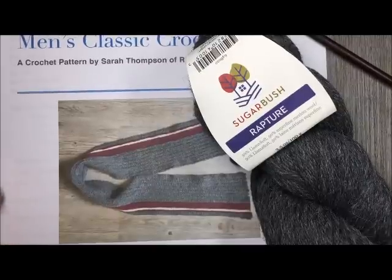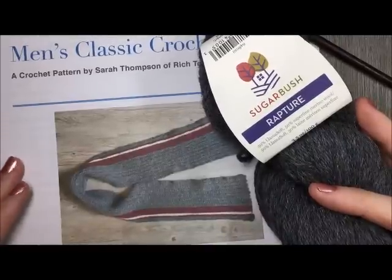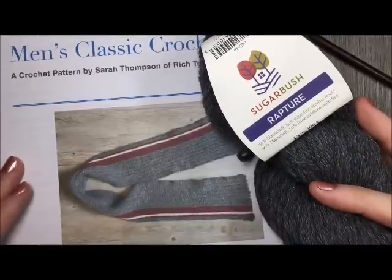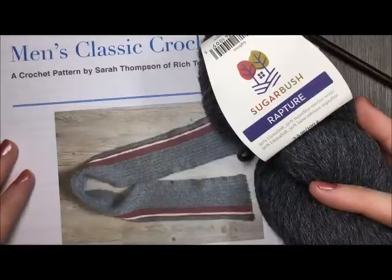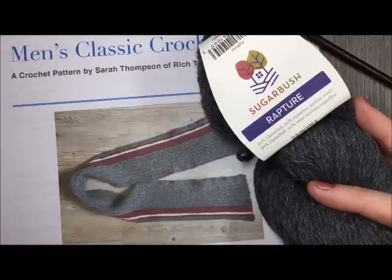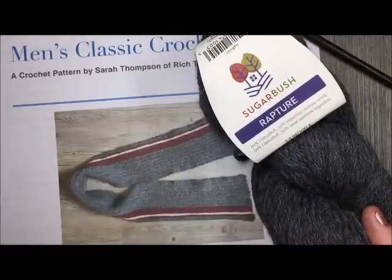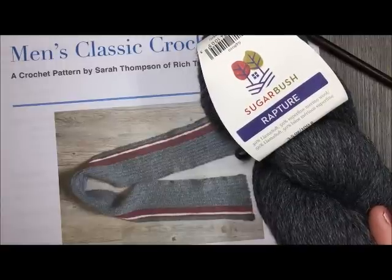The written version of this crochet pattern can be found for free on my blog at richtexturescrochet.com and I will have that linked in the notes of the video. Thank you so much for joining me, and while you're here please don't forget to subscribe to my YouTube channel which is updated weekly with free crochet patterns and stitch tutorials.